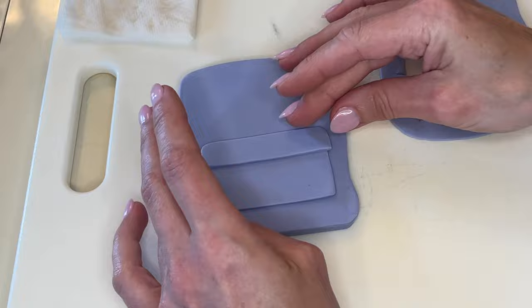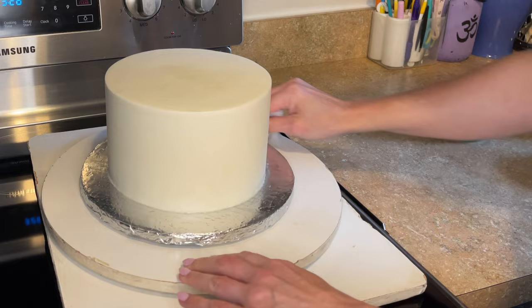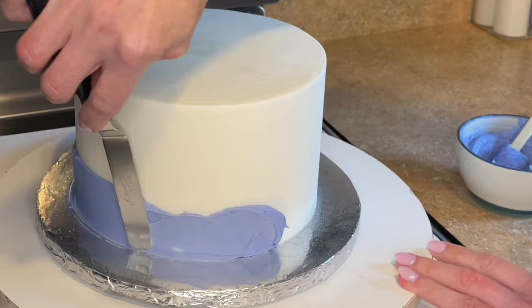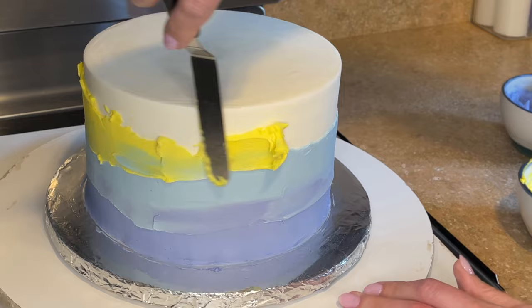Now I have Wilton pink, Americolor lemon yellow, Wilton cornflower blue, and Americolor regal purple. I got that out of the refrigerator — the icing is solid. I'm cleaning off the cake board with a wet paper towel and now I want to get a thin layer of all these colors around the entire cake. You want a thin layer because I'm going to add some texture to it. Once I have the purple on there I start with the blue — I don't want to blend these colors too much into each other, so I'm carefully putting one above the other.